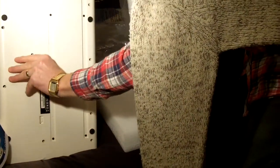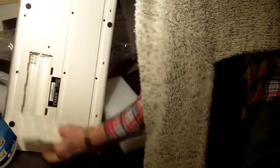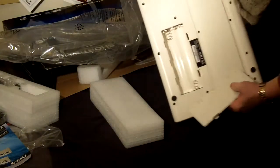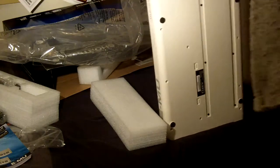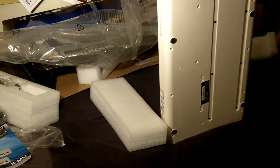Connections on the back. Quite light. And room for batteries.